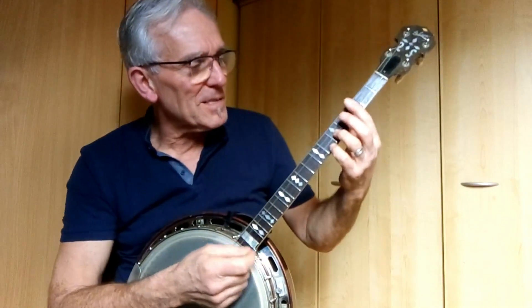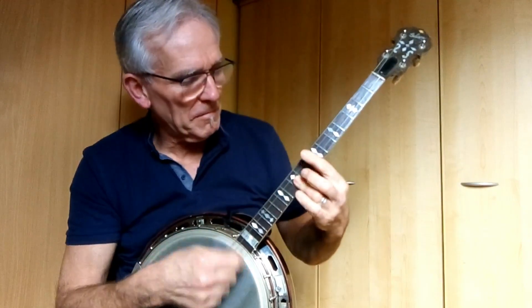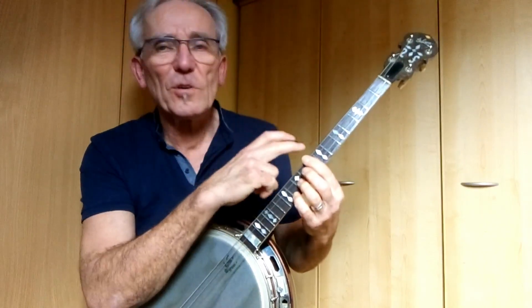So the solo starts like this. So it's this part — the third measure.